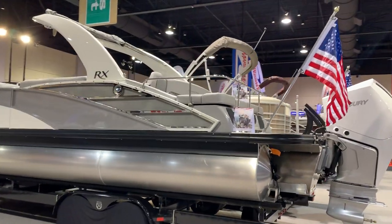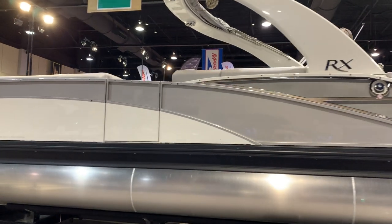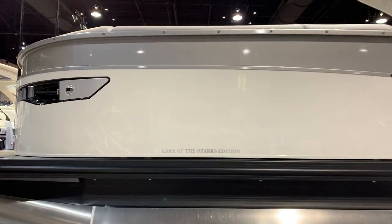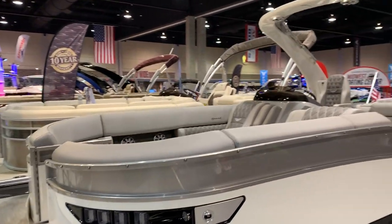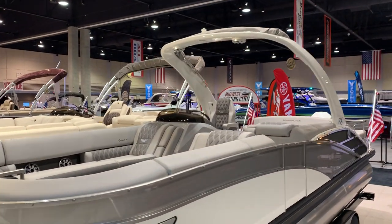It's in between what I'm going to call our Q series and our QX series. Bennington's continuing to push the lines. Got a real nice sleek panel with the automotive look on the sides down here. Some great complementary colors inside here. Overall, just a beautiful boat. So let me take you through it.